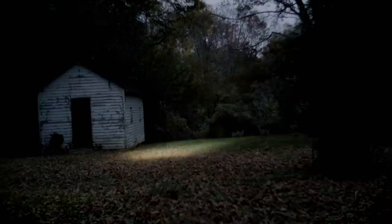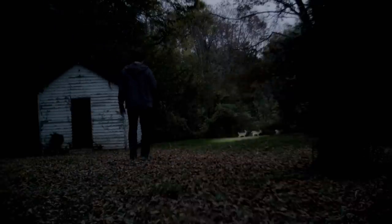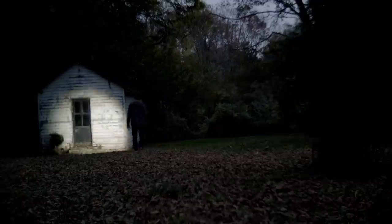If you own a terrible cheap LED flashlight that you hate, that whispers you evil commands at night, chances are it probably has a zoom feature — or a zoomie as some people call it. And it has kept you from buying more LED flashlights because you think they're all cheap junk that rattle, and are given out along with curses on dark October nights by one-eyed crones wearing rags for clothes.